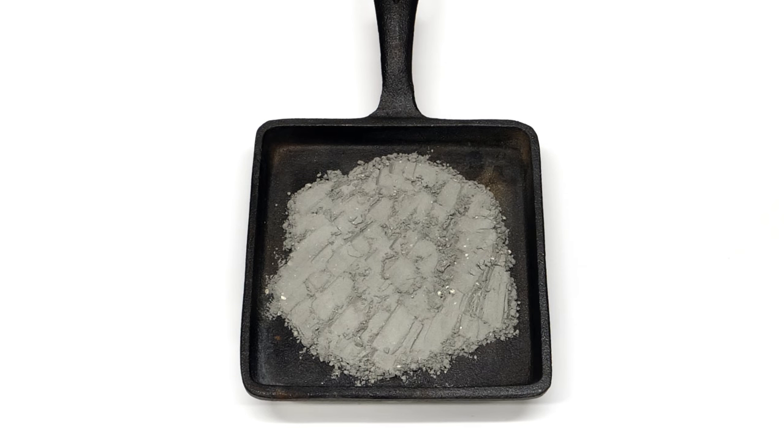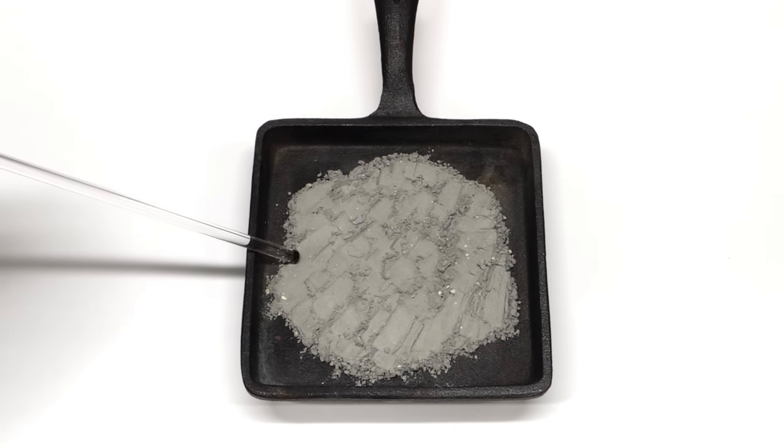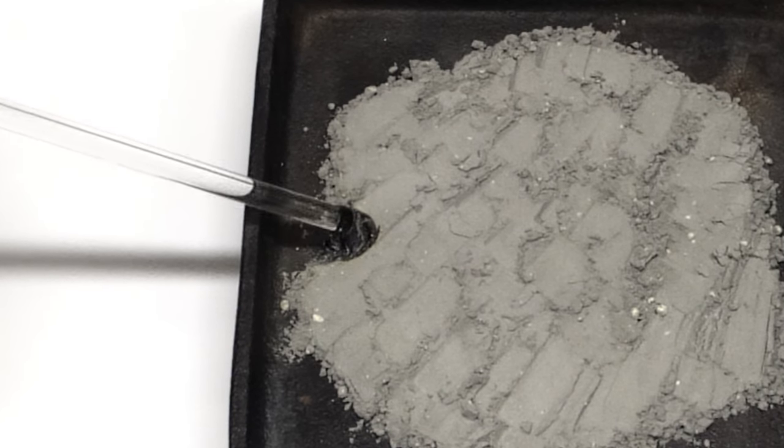At this point it's basically ready, and I just have to light it on fire. The classic way to do this is by touching it with a hot glass rod, but I apparently didn't heat it up enough, and it failed.